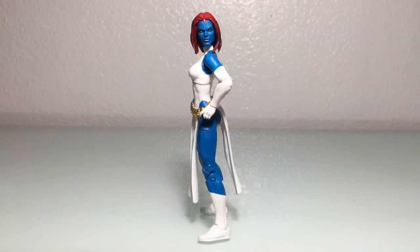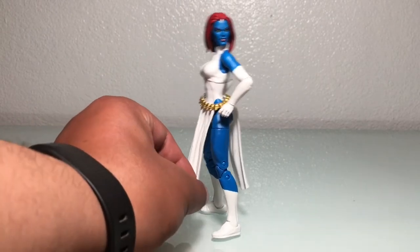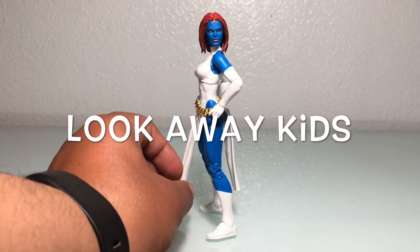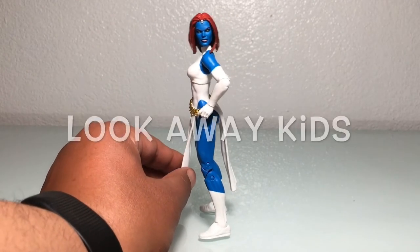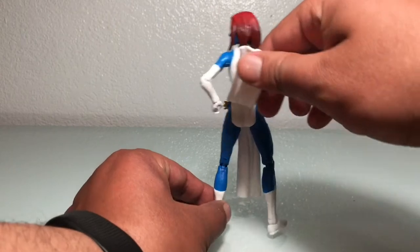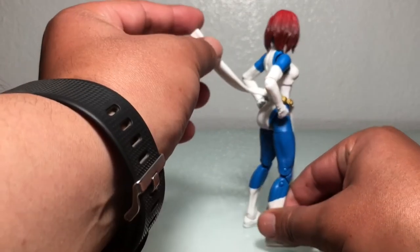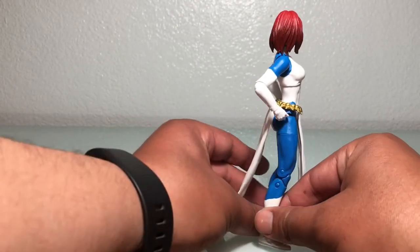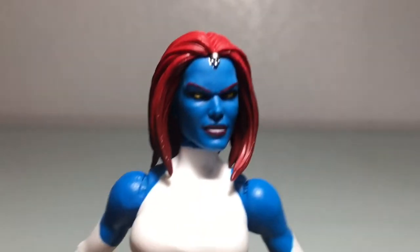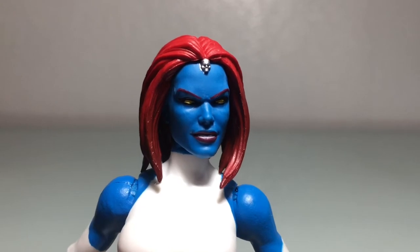She's a freestanding piece — can go up and down. QC-wise, I don't like the gap between the thigh and the butt. They gave her Rogue's lower torso but there's just a big gap between the two sections. There's also a little bit of silver paint bleed from the skull to the forehead — not a huge issue, but it's happening on both of the ones I have.